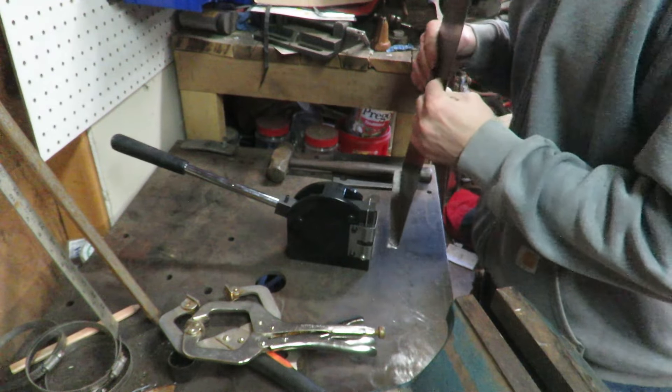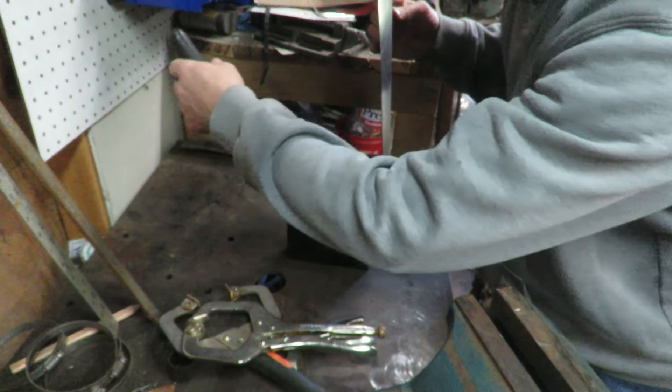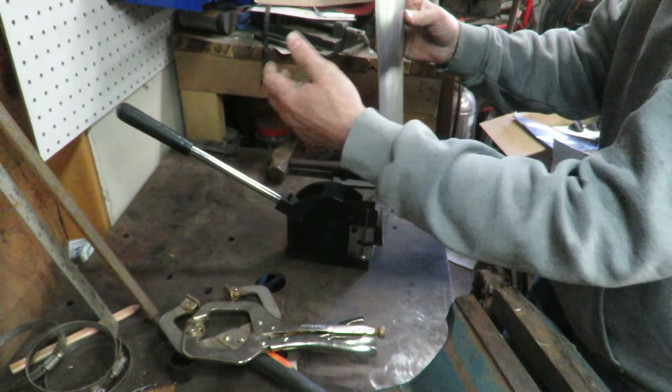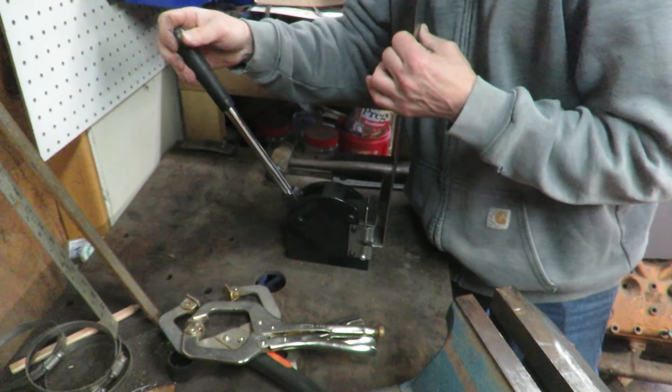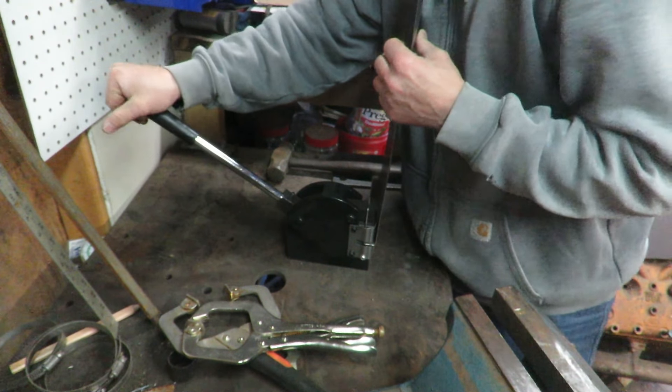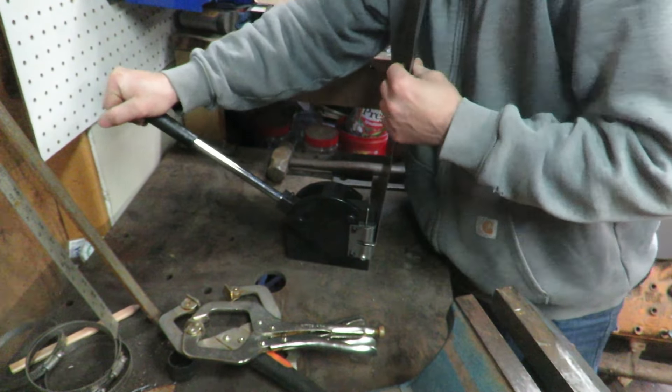I'm just going to start right here on this little edge, get that worked in there, and I'm not putting a whole bunch of pressure on there because I'm not looking to over-shrink it.